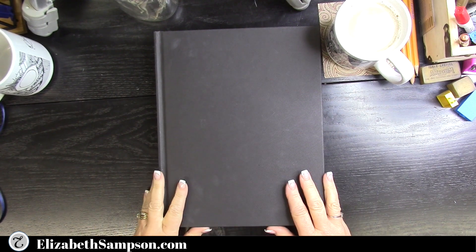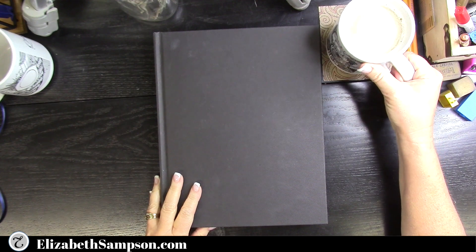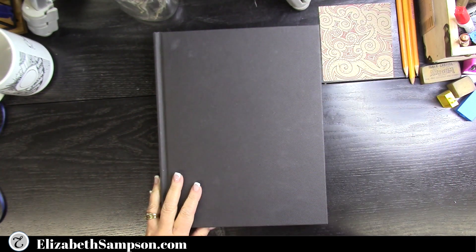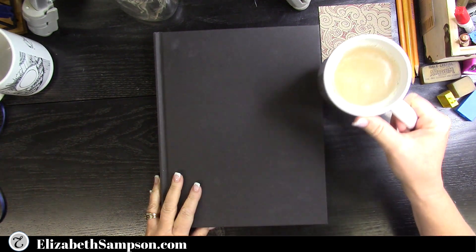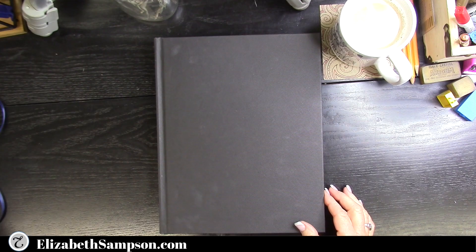Hi creative friends, it's Elizabeth Sampson, the Doodle Nurse, and this week we are going to do a doodle journal flip-through. Stick around to the end so you can see all the letters A through Z. Please subscribe to the channel and click the bell for notifications.